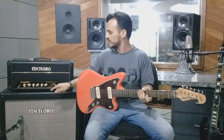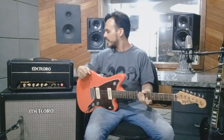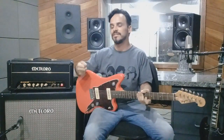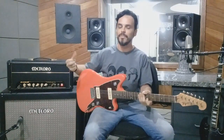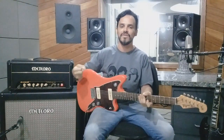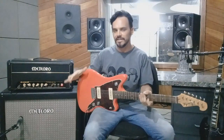Essa chave de standby, para quem tem amplificador valvulado, é importante. Quando vai trocar de guitarra, ou quer só deixar esquentando as válvulas sem desligar o amplificador — para não perder aquela qualidade das válvulas aquecidas —, você usa essa chavezinha de standby.